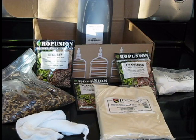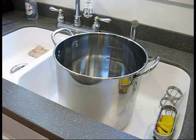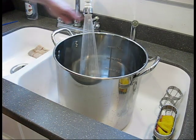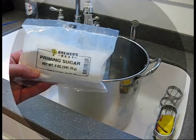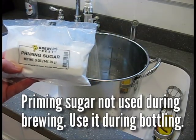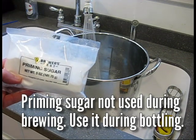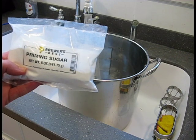I'm going to brew that today and videotape it. Here we go. I'm going to start by adding two and a half gallons of water to my boiling pot. While my pot's heating, I should also mention that this kit comes with a five-ounce packet of Irish Moss, which of course is not used during the brewing process but during the bottling process.